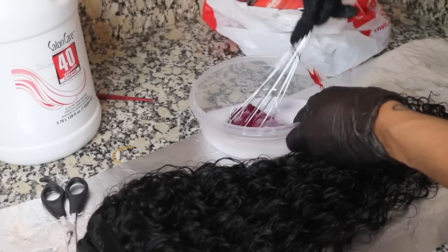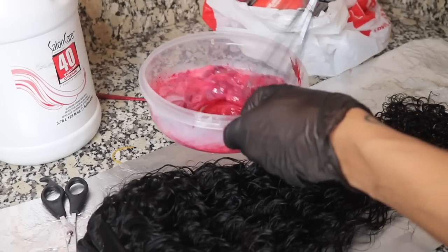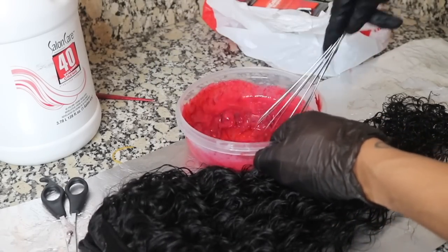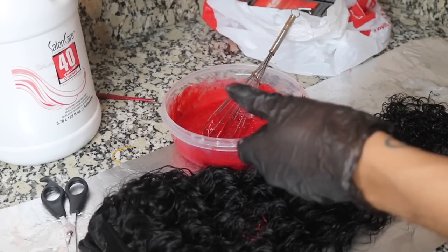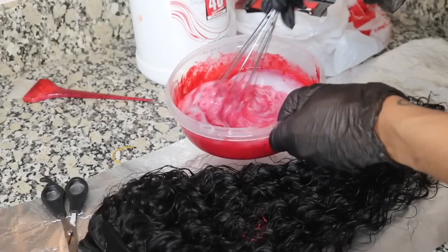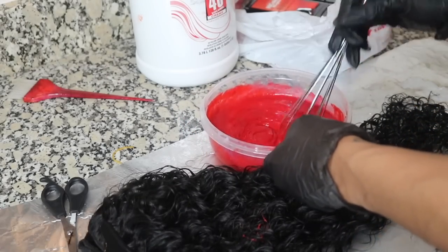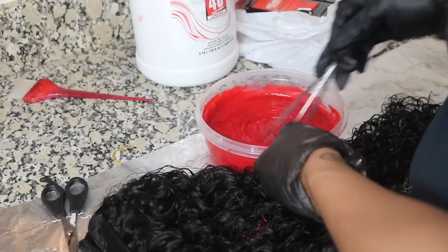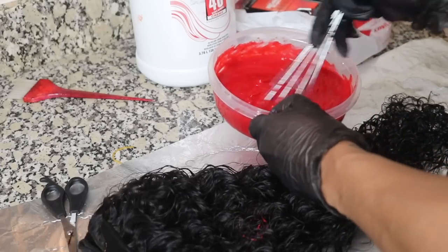Adding my developer — you do not want this color to be too thick. It is extremely thick but you don't want it thick because you do want it to seep through the hair. I'm going to keep mixing and adding more developer until I get the consistency I want. I basically used one box of color per bundle. I did have to go back and purchase two more boxes for the frontal, so make sure you have enough. I got the color and developer at Sally's.